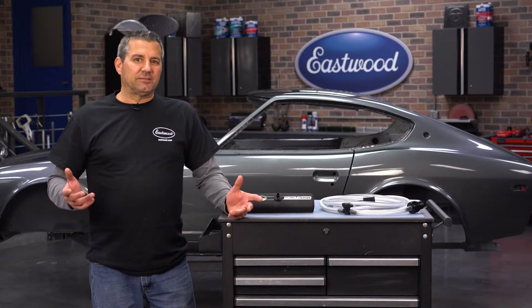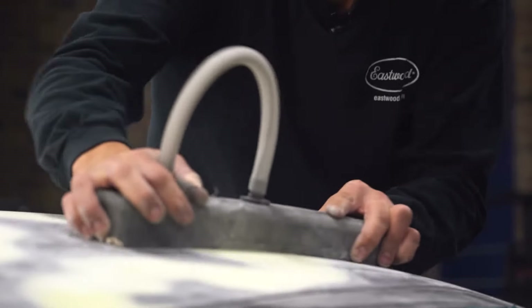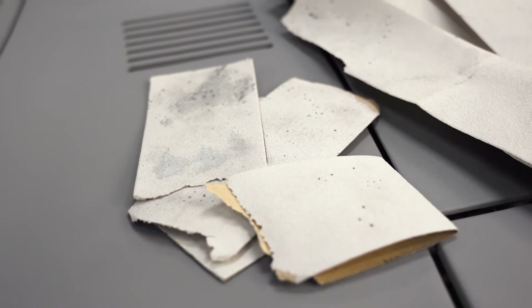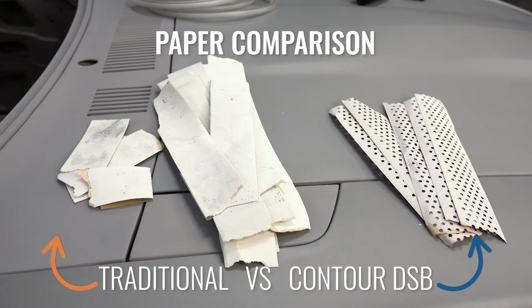We're all hobbyists in this, and we want to save money wherever we can. This does that for you. With the vacuum action, it eliminates filler from loading up and clogging the paper, which makes the paper last longer and saves you money.